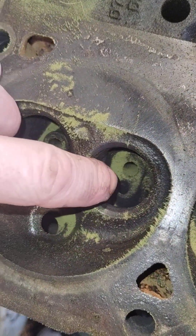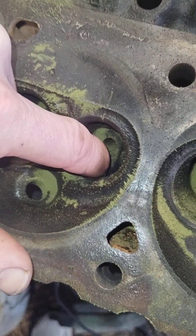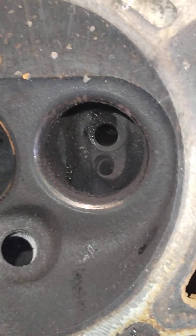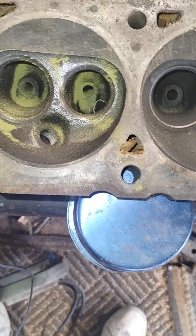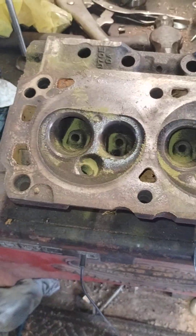You can clearly see these are actually smog heads — they've got the air injection right here on two of them, and that one too. Air injection for emissions. Alright, don't forget to like and subscribe.